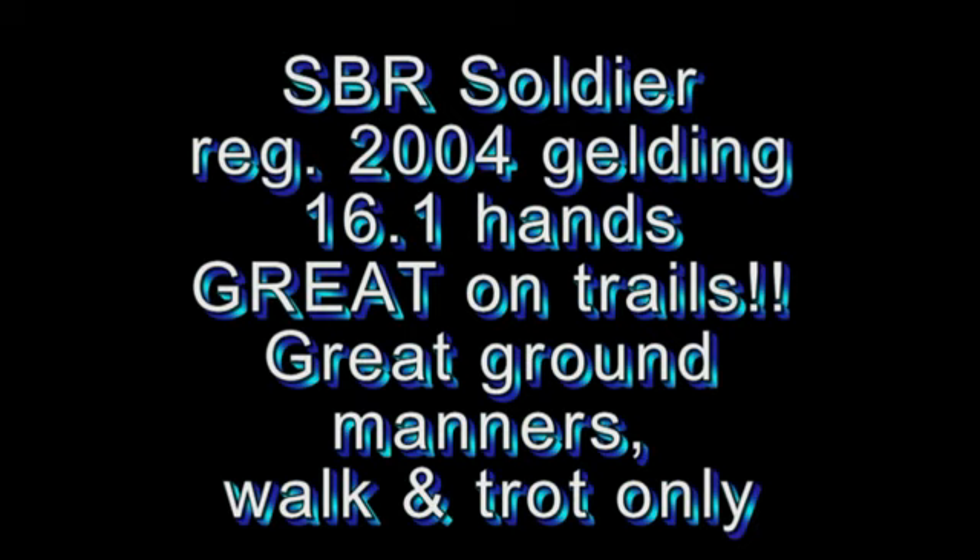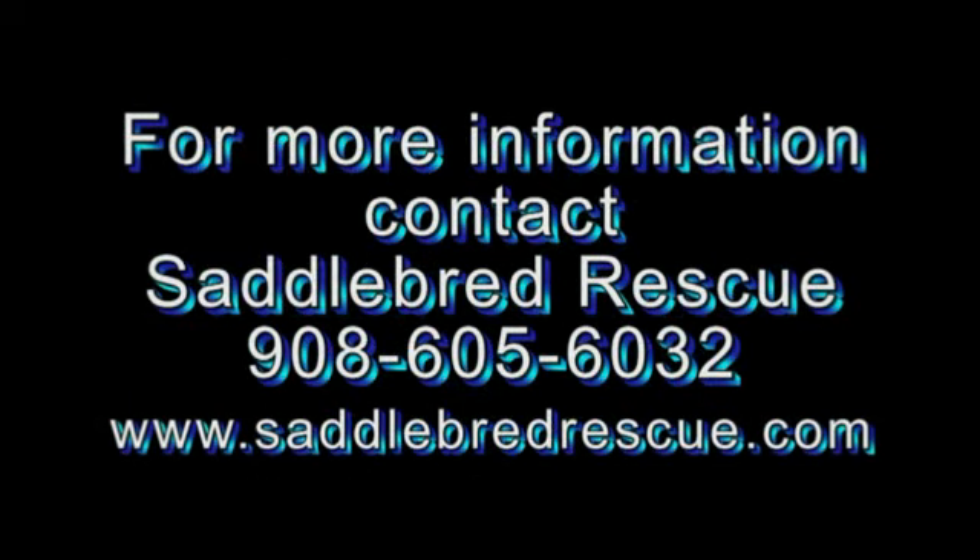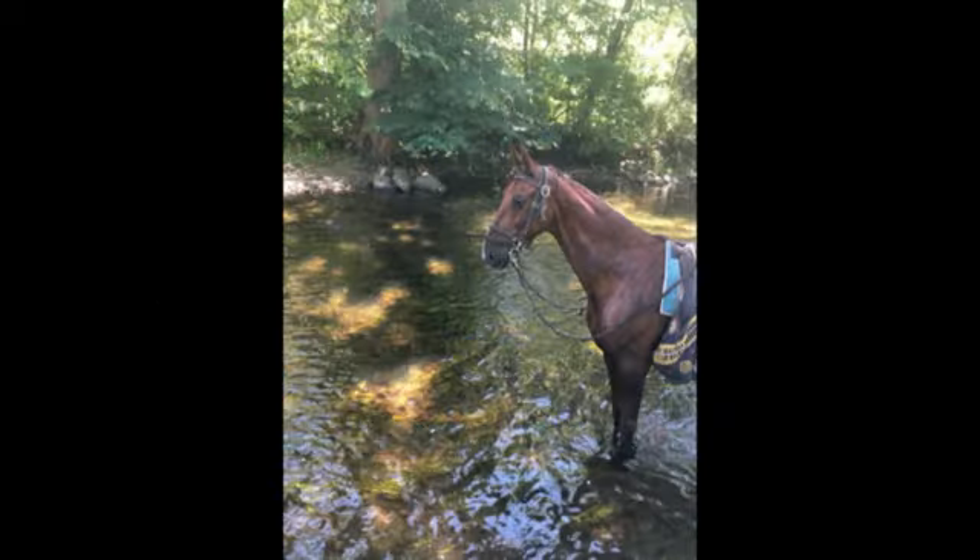SBR Soldier is a registered 2004 gelding, stands about 16-1 hands tall, and he's absolutely great on trails. This horse is the best. This summer during camp, we have pictures of him standing in the river — it's the Pawlenskill River.